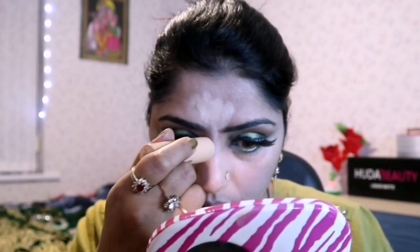To highlight the high planes of my face, I am using Chisel Cheeks Color Contouring Cream Highlighter, applying on the high planes of my face to highlight it.